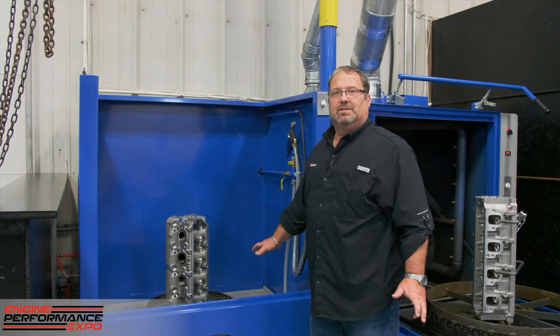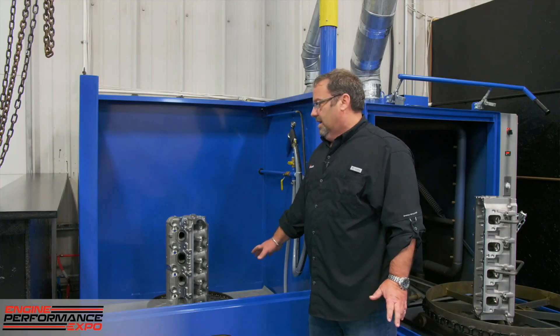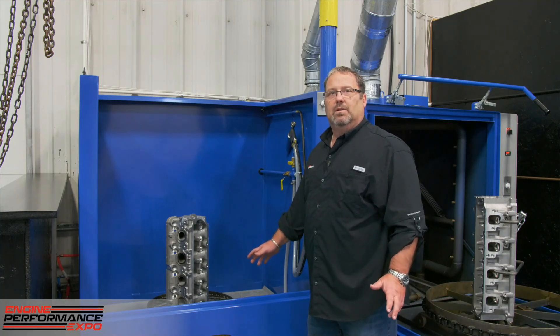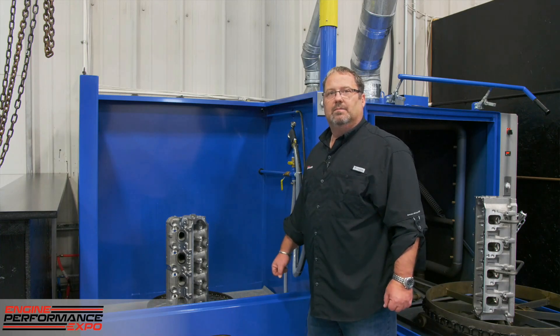As you can see, the Axe system is self-contained with both options and non-options. Here at Straub Technologies, Axe is part of what we do in the performance world where we work every day. Thank you.